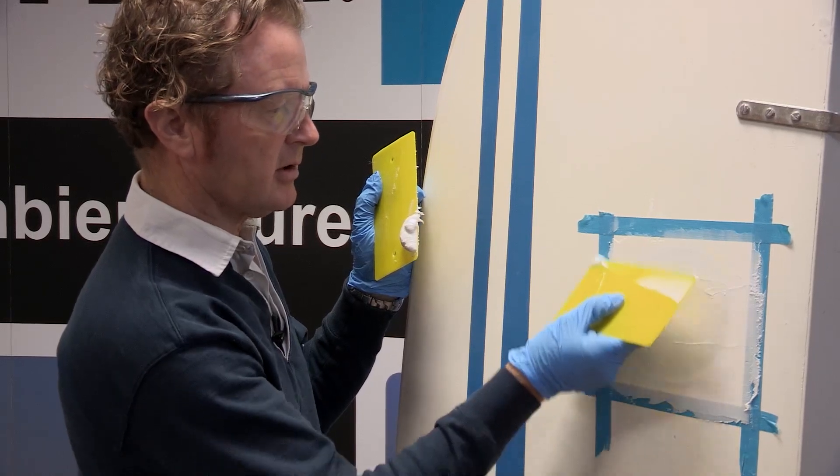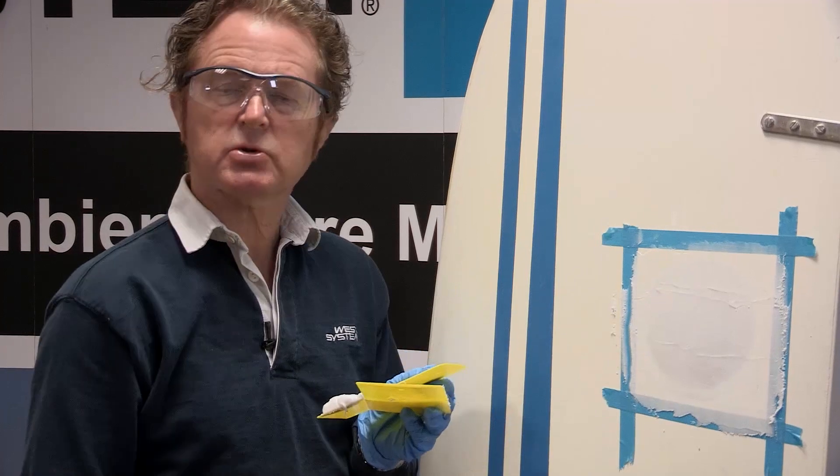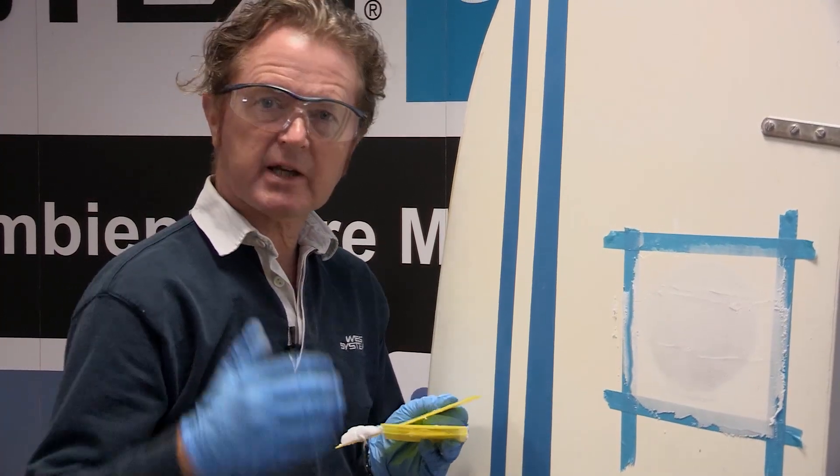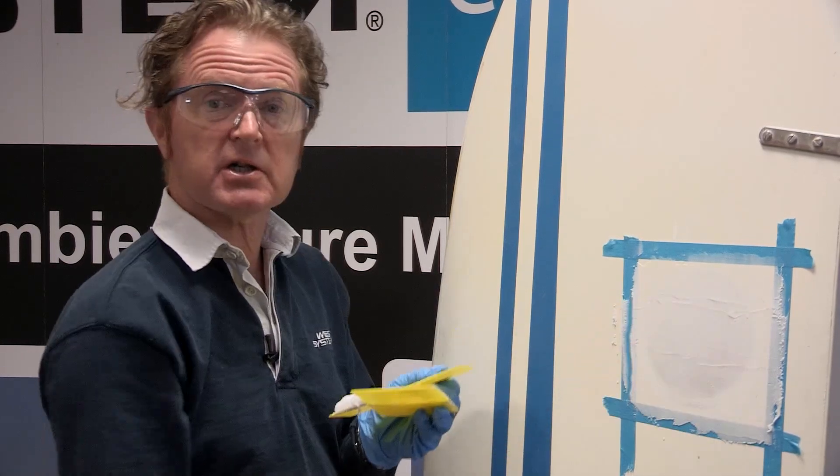My repair is now filled and I'm ready to allow this to cure for a full 24 hours before I carry on with the next step, which will be to fare this nice and smooth.